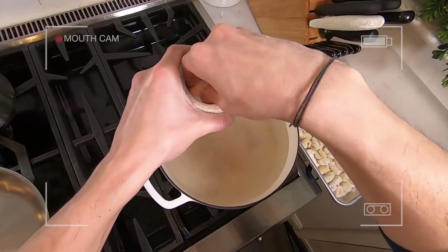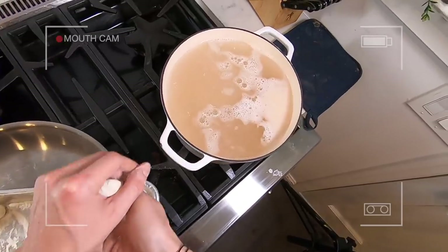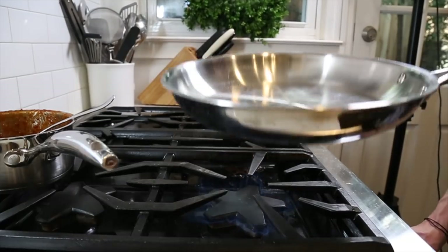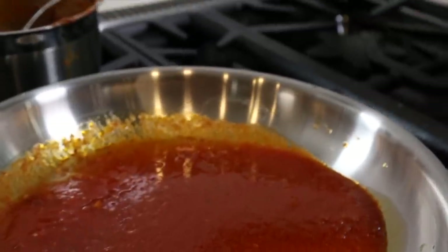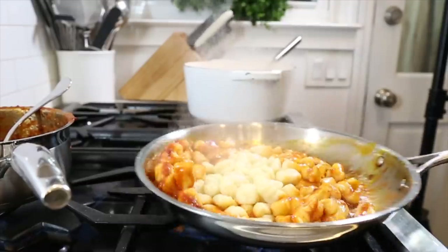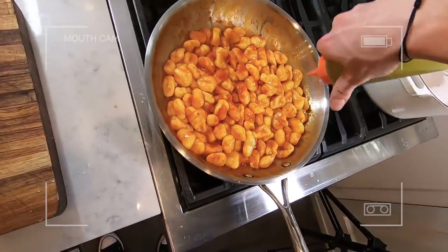Get plenty of salt into that water because there's not much salt in the gnocchi. The sauce is now reduced to the right consistency. Drop your gnocchi into the water and cook them for two to three minutes. Get the pan on medium-high heat, add some tomato sauce to the pan, get it hot. As soon as the gnocchi start to float, drain them and get them into the sauce pan, then just toss it together to get that sauce coated on the gnocchi, and you're ready to serve.